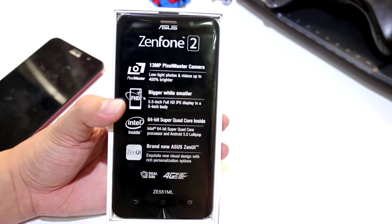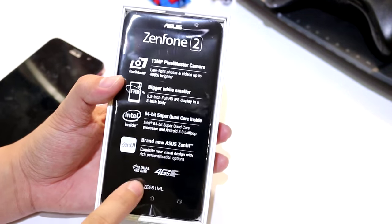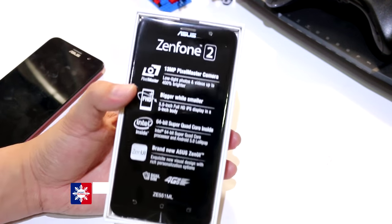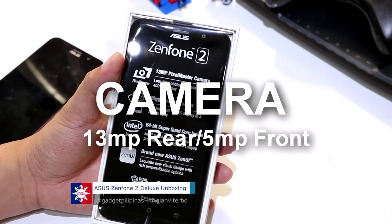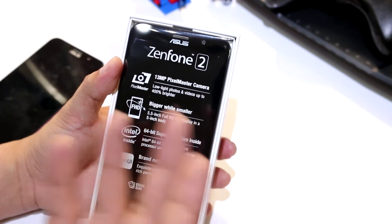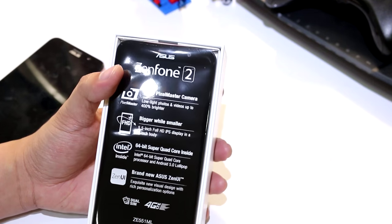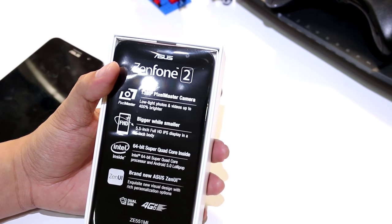This side of the box shows the different features of the device. It says here it's the ZE551ML — the same model as the Zenfone 2. It has a 13-megapixel PixelMaster camera, a 5.5-inch Full HD display, a 64-bit super quad-core processor, and it's a dual SIM device.